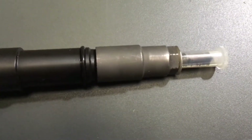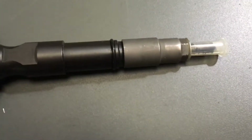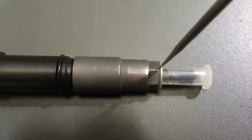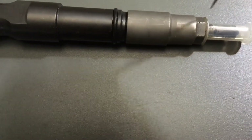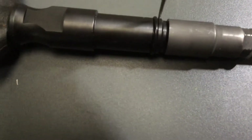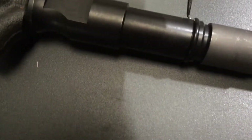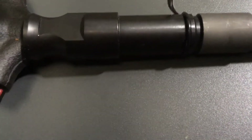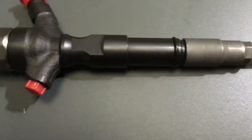We'll talk about why the seats leak another time — this one's to answer what blow by is. So when that seat there leaks, that's blow by. What happens then: all the heat and compression blows up the injector this way and eventually gets to this O-ring here. You can see at the moment it's all soft — the O-ring is nice and soft.